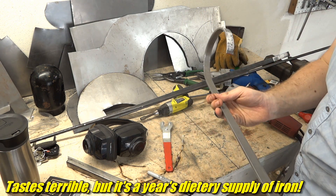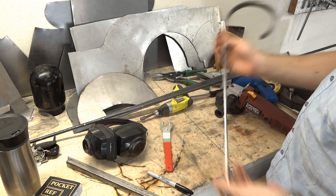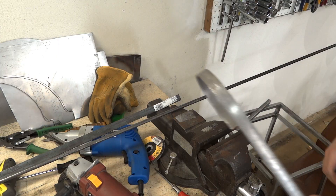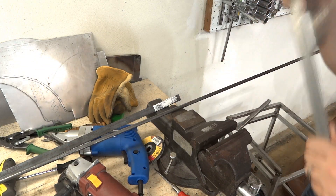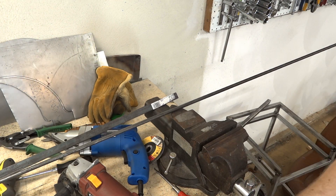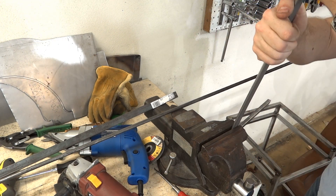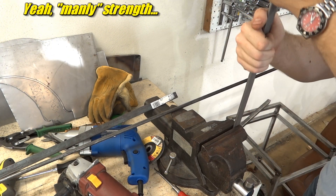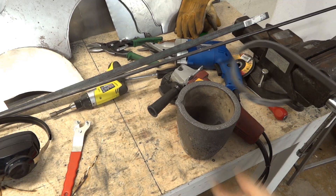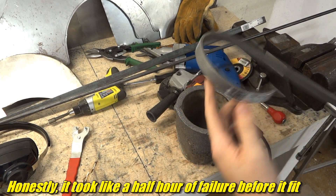This is a three-sixteenths by three-quarter by three feet piece. I bent it off-camera — this is for the crucible tongs. How I bent this: I took it from the straight end, pulled the vise in so there was a little bit of slack but not much, put it in, bent it with manly strength, slid a little more, bent it a little more, and that gave me a nice round curve about as far as I wanted.